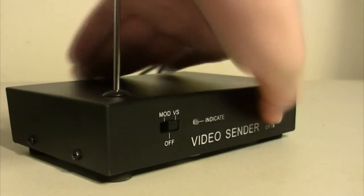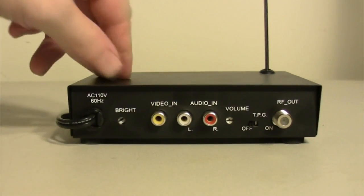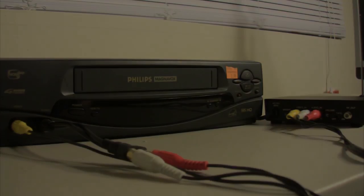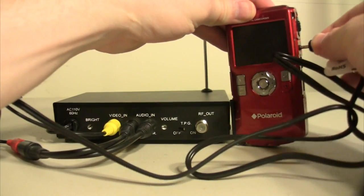The next thing you need is something to broadcast. Most of the transmitters have RCA audio and video connectors, so whatever you connect to it has to have the same type of connection. Things such as VCRs and a lot of video cameras come with those connectors.